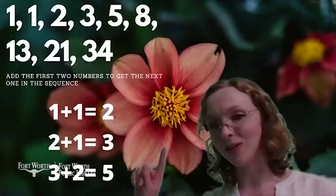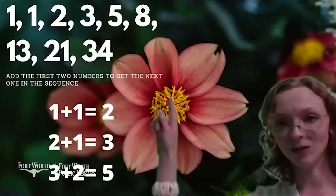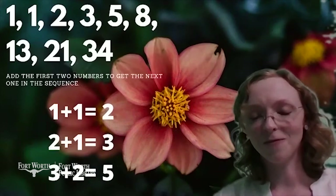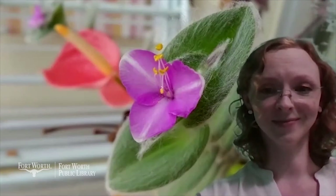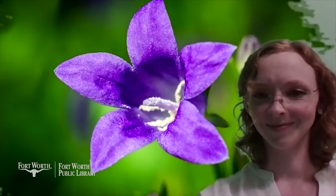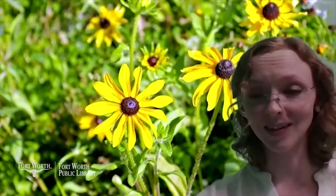Actually on our screen right now you can see an example of one of those flowers with eight petals. We'll see a few more examples and then we'll get started with our art project. This flower has three petals. This bluebell has five petals. We've already seen a flower with eight petals. And we also have this black-eyed Susan — you see these on the sides of the freeway in Texas all the time.